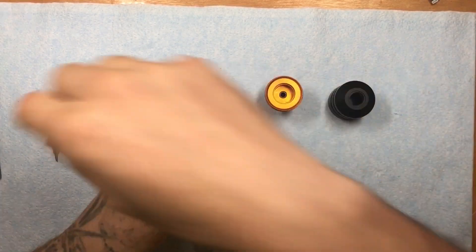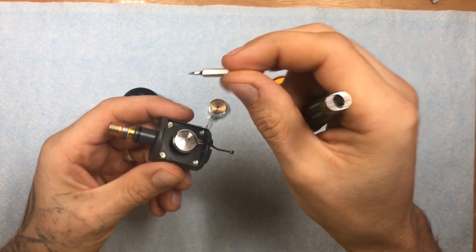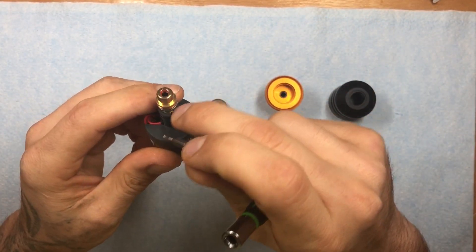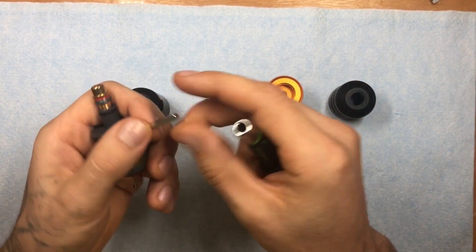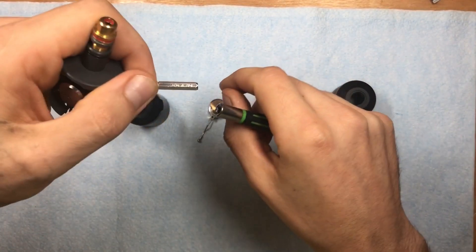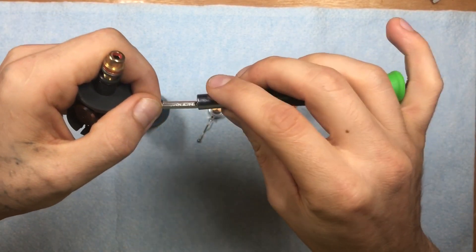To change the cam out — not that most people are going to be doing this if you convert to an RCA — but if you do take the cam off, it is a 0.9 Allen head.